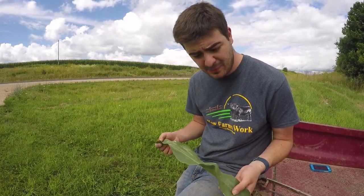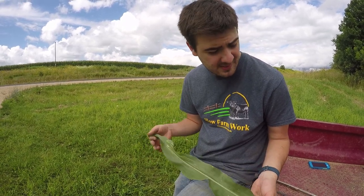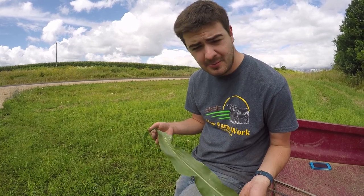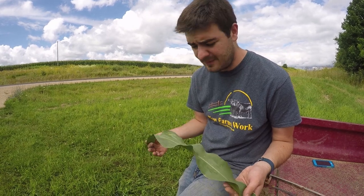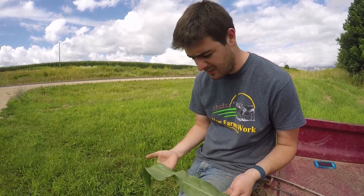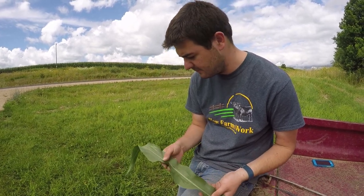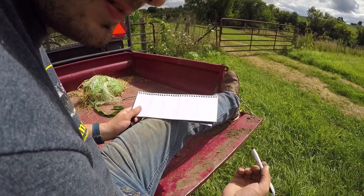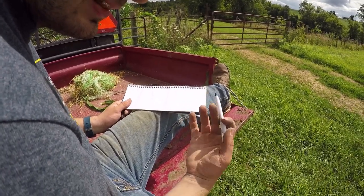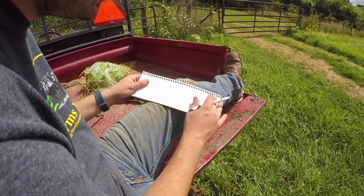Northern corn leaf blight is actually pretty economical to control — it's one of the easiest funguses to control. If you have a serious problem of it in your field you probably should do something about it, because treating it is very inexpensive. Anthracnose, on the other hand, can be pretty expensive to try to control in terms of cost effectiveness. Now I'm going to show you the different ways that northern corn leaf blight and anthracnose infect the corn plant, starting with anthracnose — the one that's harder to control.